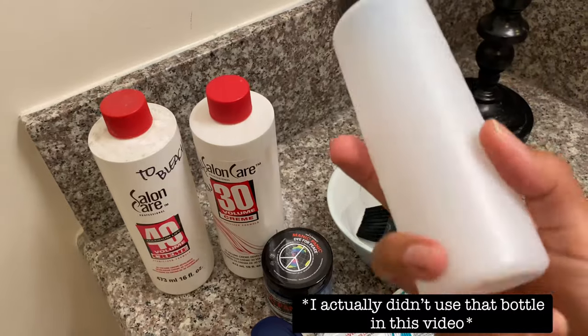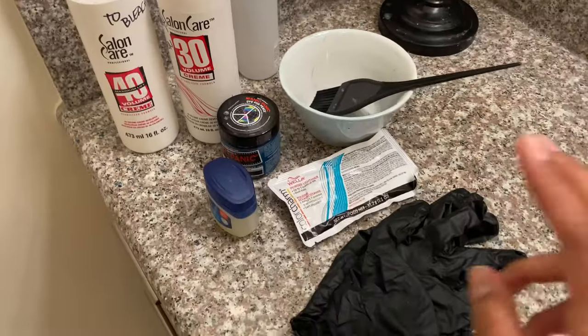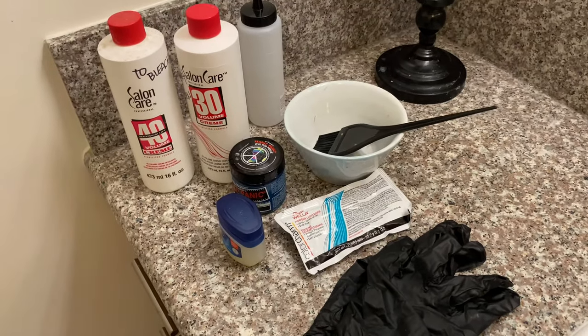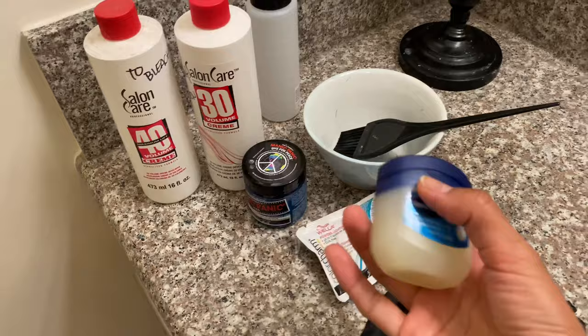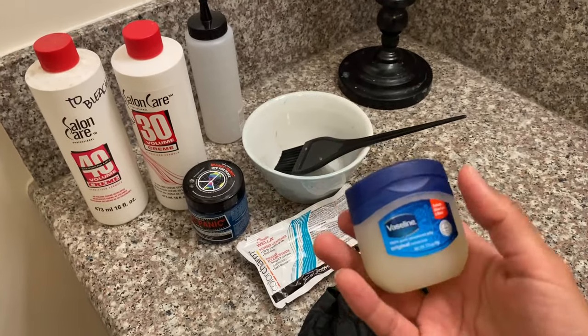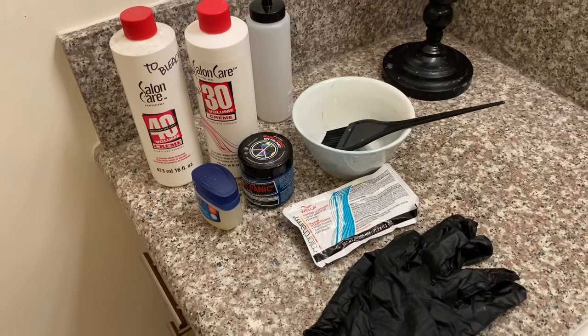A bowl to mix things in and a brush. This I just use to measure the liquids. Then you need gloves. If you don't use gloves, the blue will stay on your hands for days. And then this Vaseline I use around his hairline just so it doesn't stain his forehead and stuff.